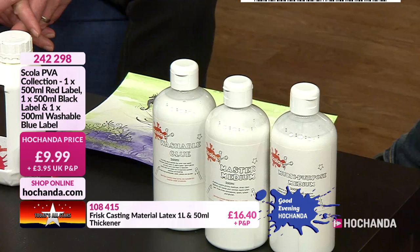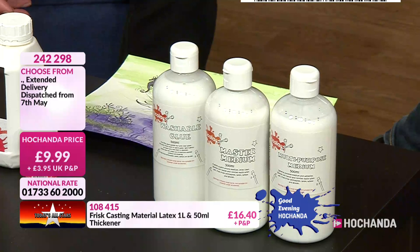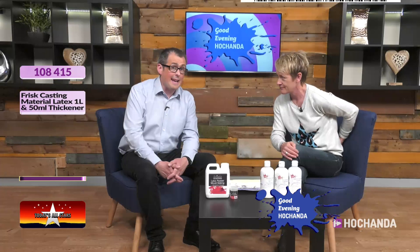When you see the clip later on of how Lou used these, it's amazing. You can also watch those shows again on rewind. This is one of today's all-stars at 9.99. It's been a busy day here at Hochanda — this is another one from Lou's show so you can catch it on rewind.